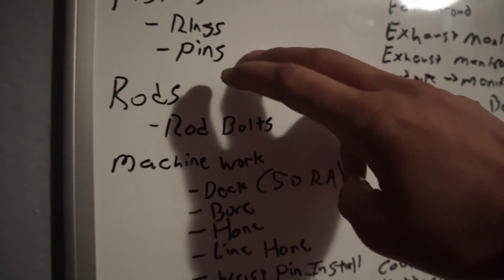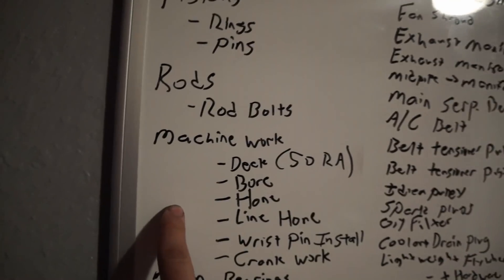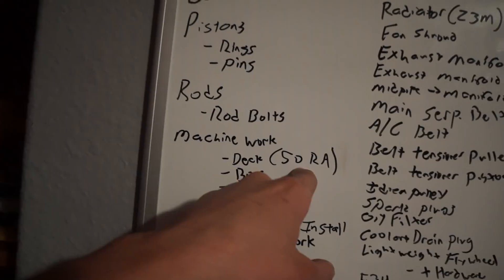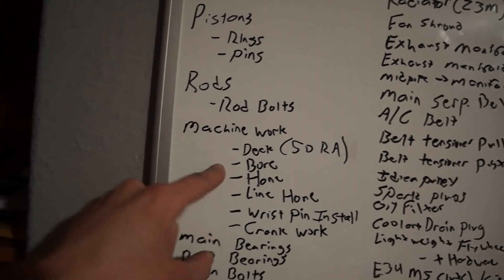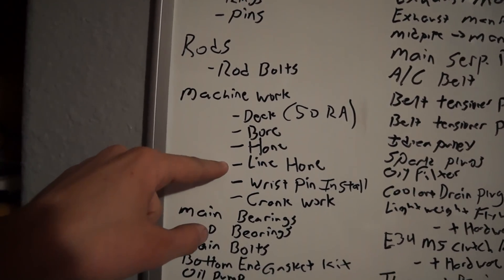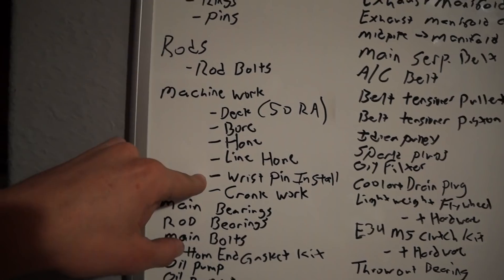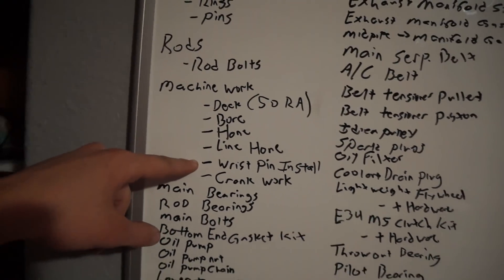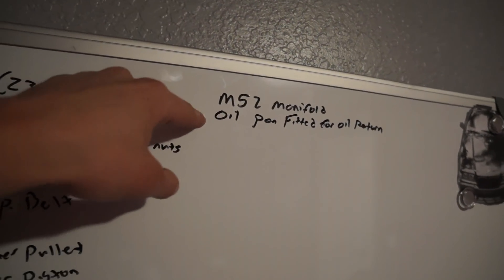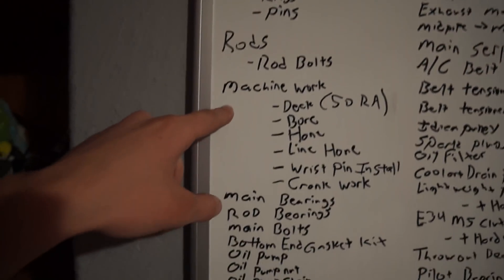Rods — I'm looking at Eagle rods, which come with ARP bolts, so that's sick. Machine work: getting it decked to a minimum 50 RA finish for the MLS head gasket to seal properly. The timing cover goes in with that. I'm going to overbore it — probably a 2.8 block bored to 3.2 — line hone the main journals, get the wrist pins pressed in at the machine shop, do some crank work, get the crank polished, and have the oil pan fitted for an oil return at this stage too.